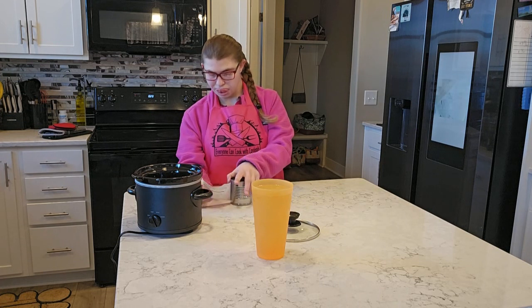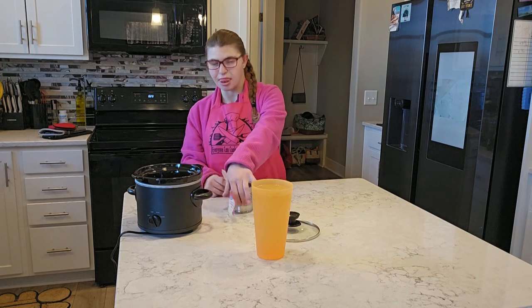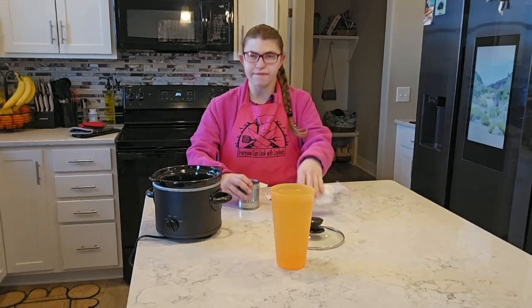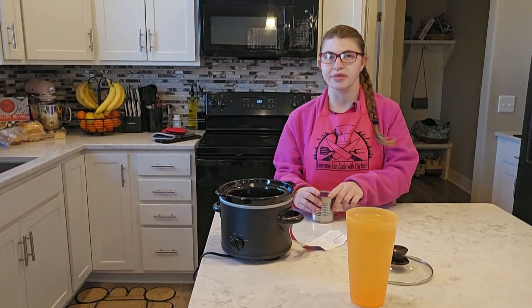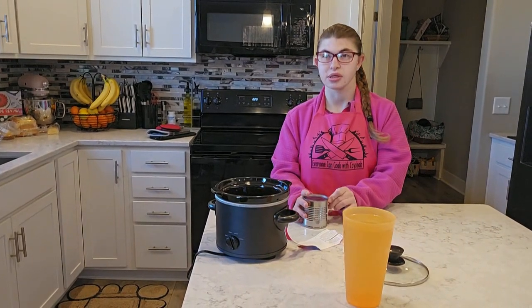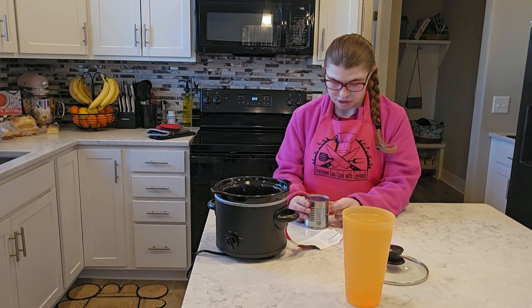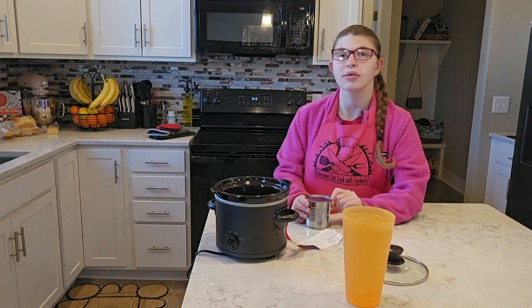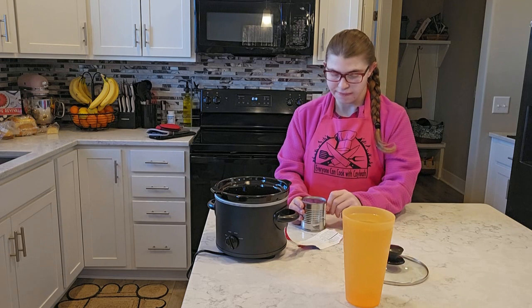So the first thing you're going to do is take the paper off. We're going to try this — we saw this on Facebook, right, Kaylee? And they said it was the best caramel they ever had. We are a caramel loving family, aren't we? Definitely. At least I am.